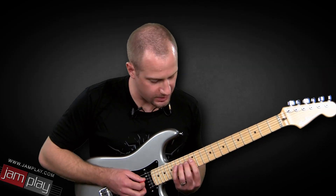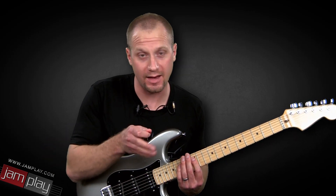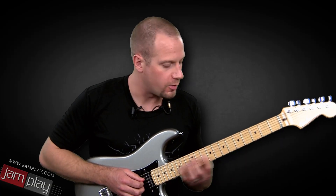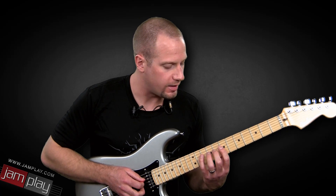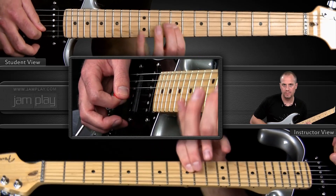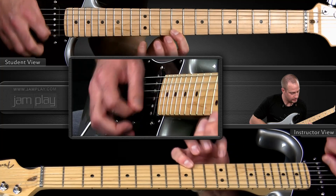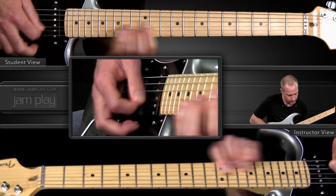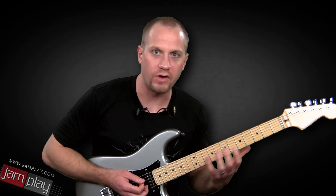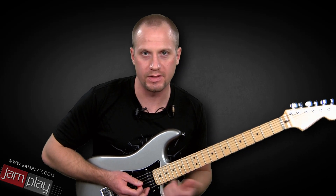Bring this around to a couple of different places on the neck. The backing track we're still using is the same one — E to F sharp — so you're going to be in these two positions. But to a metronome, go ahead and move it around and experiment with it, because this lick is great in a lot of different settings. You can follow it with some licks of your own, or approach it with a lick of your own, but it's kind of a musical phrase in and of itself, and it's using sweep-picking arpeggios.